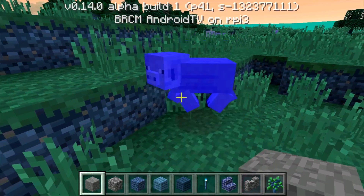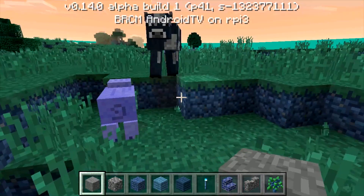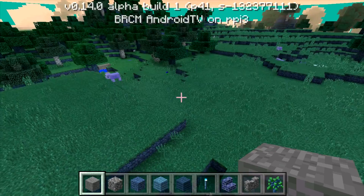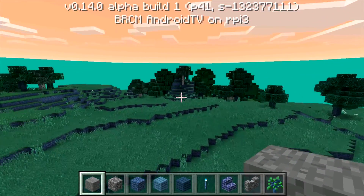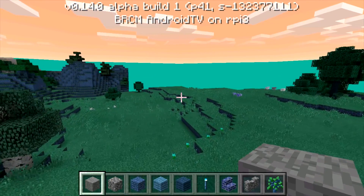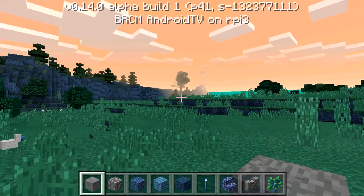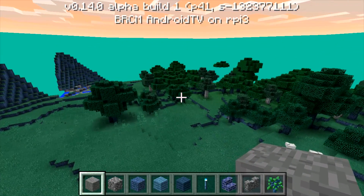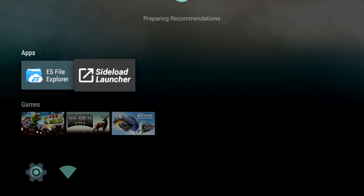For now this is what we have, but you never know what's coming in the future. Maybe somebody will come up with a good build of Android for this with the Google Play Store and everything pre-installed, which would be great. I'm surprised that it has not happened yet for the older Raspberry Pi — this is a very popular board with a big community behind it. I'll press F1 on my keyboard to bring me back to the Android TV launcher.